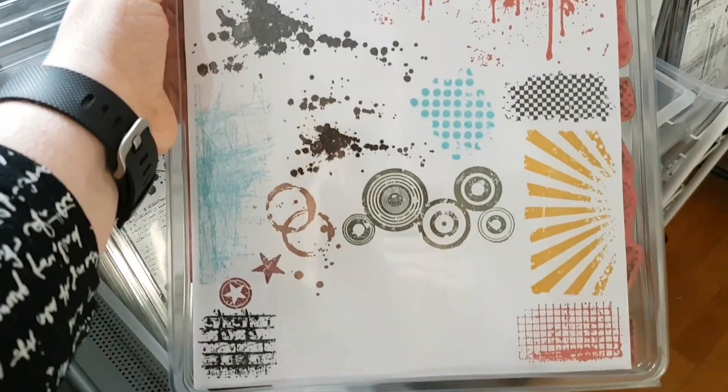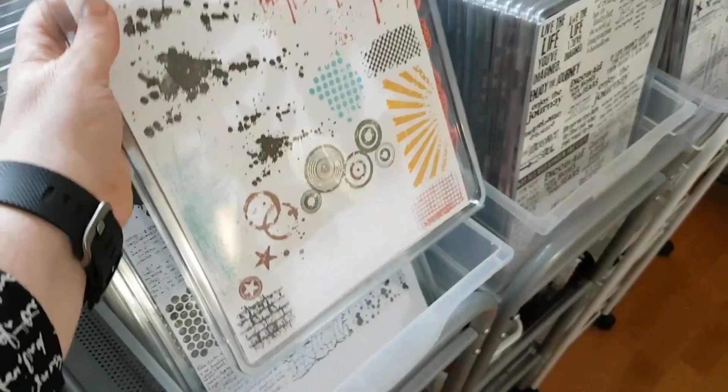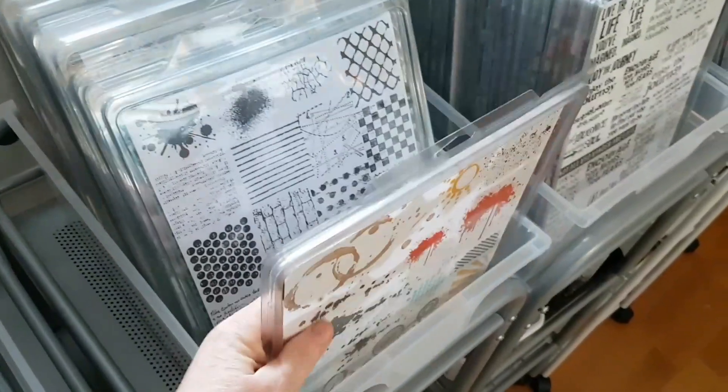What I've done is gathered together stamps from here and there. In this case I have some stamps from Tim Holtz from several sets, combined together, and I've stamped them in various colors. That sort of brightens up my day when I'm browsing through my stamps.